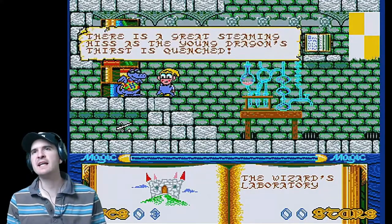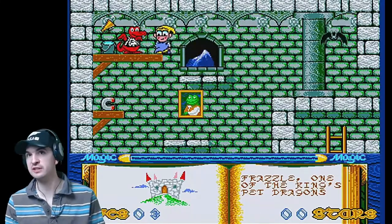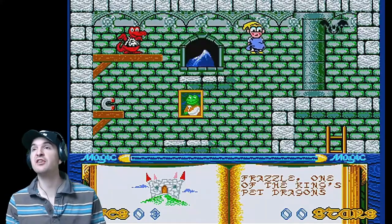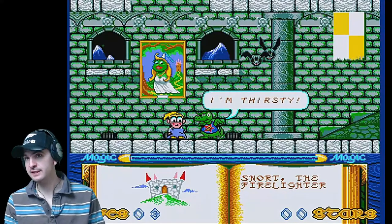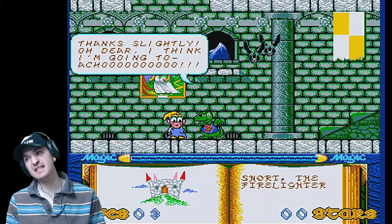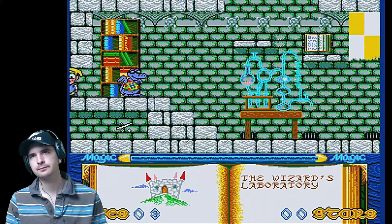There is a great steaming hiss as the young dragon's thirst is quenched. Now you can go past him. Pick up the second bucket of water, and this one we take to this guy who is thirsty. Pick up the third bucket of water and also pick up the megaphone. This bucket of water we take to the third dragon — and this is the order you have to do it in. He's thirsty. He sneezed. Now because he's a dragon, he's left a little bit of fire behind. Don't stand on that — that will kill you and you only have three lives.